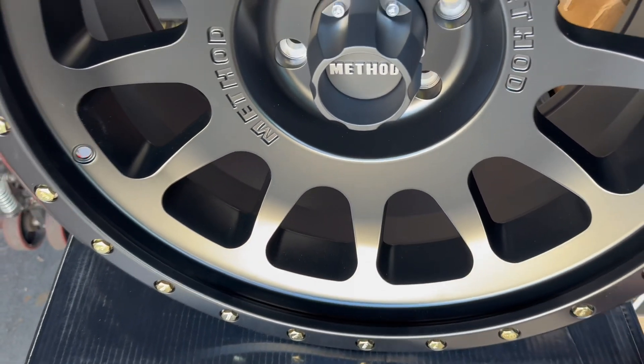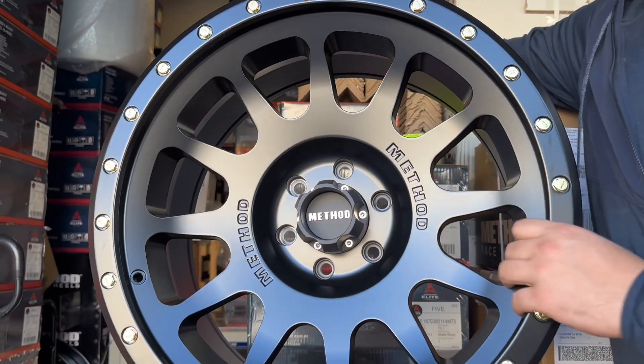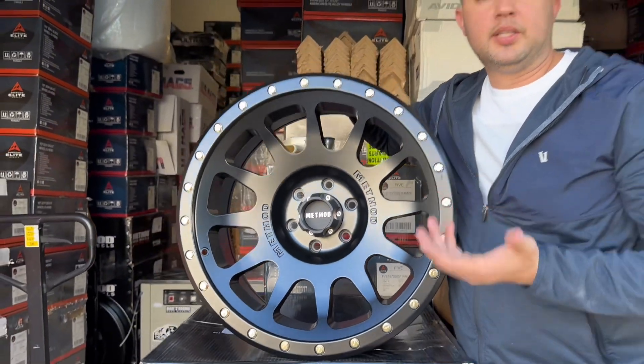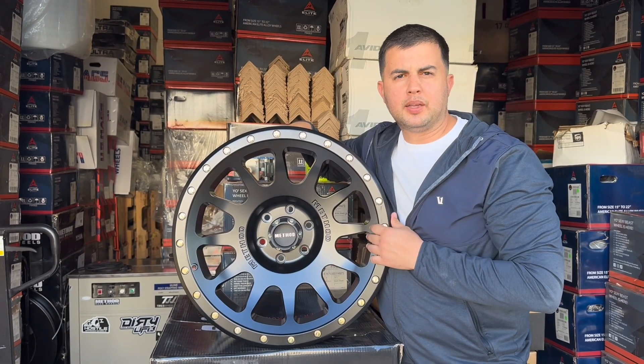Not a bad-looking wheel at all. If you guys mentioned this video and saw it on YouTube, don't hesitate to give us a call and we'll be happy to help you get a pretty good deal. Thank you!